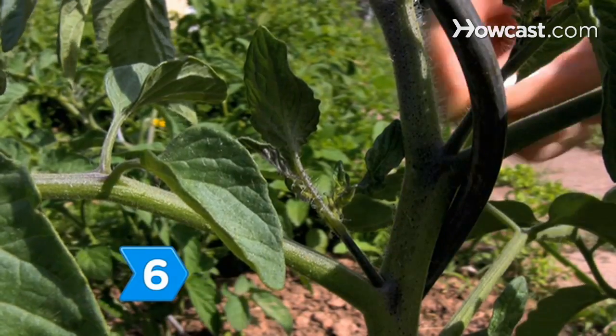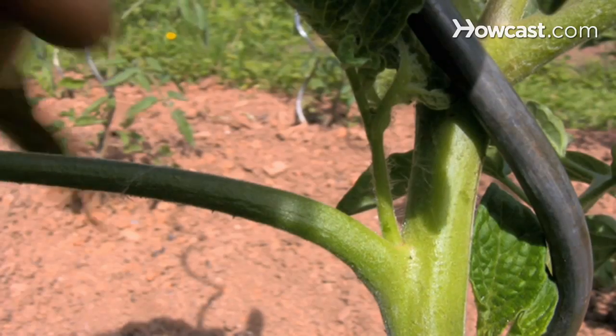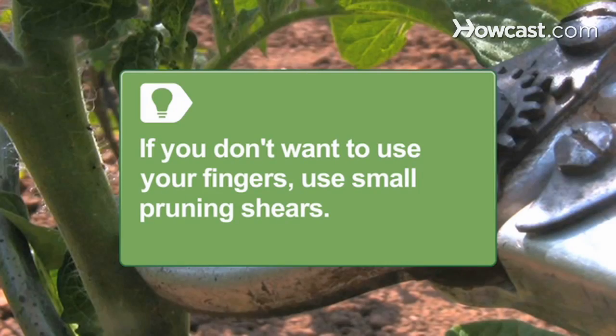Step 6: Pull off all the other suckers that are below the second leader. You can use your fingers to pinch and pull the suckers off. If you don't want to use your fingers, use small pruning shears, but make sure they are sharp and precise.